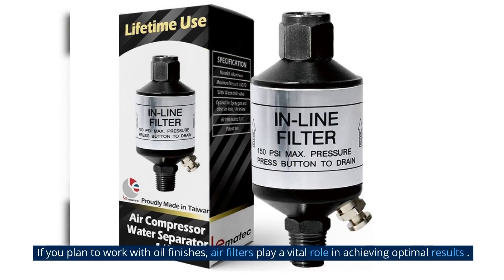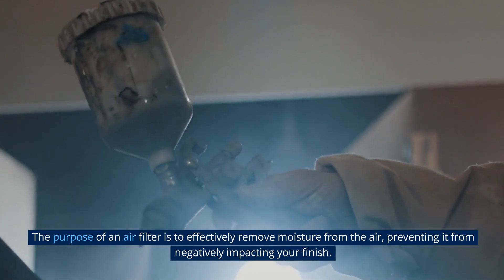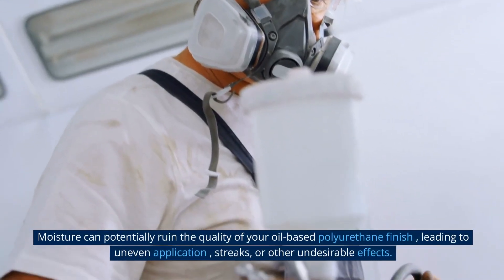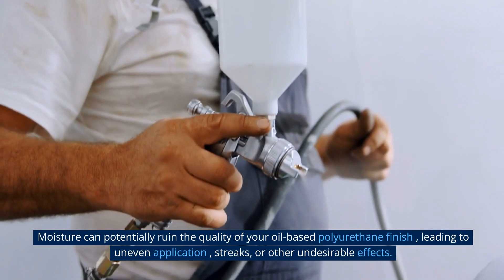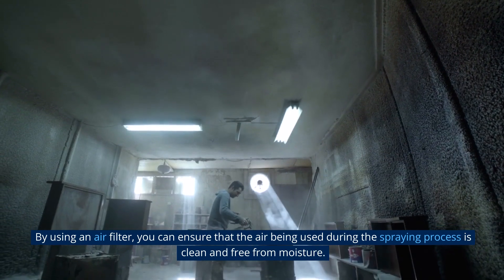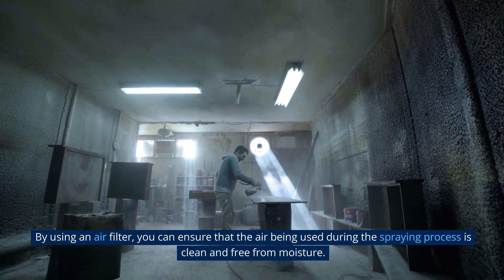If you plan to work with oil finishes, air filters play a vital role in achieving optimal results. The purpose of an air filter is to effectively remove moisture from the air, preventing it from negatively impacting your finish. Moisture can potentially ruin the quality of your oil-based polyurethane finish, leading to uneven application, streaks, or other undesirable effects. By using an air filter, you can ensure that the air being used during the spraying process is clean and free from moisture.